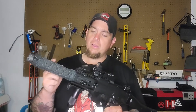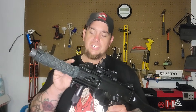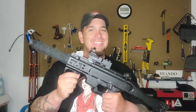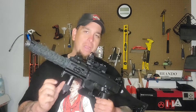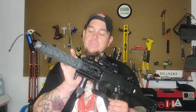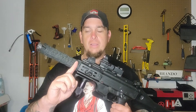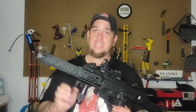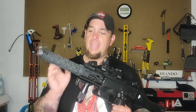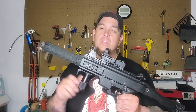The barrel is an integrally suppressed barrel, meaning the barrel is actually integrated into the firearm itself. This is kind of a combination of the carbine version and the micro version. The barrel actually ends about right here, and the rest of it is suppressor baffling. It makes it super quiet and does a great job at reducing muzzle flash.